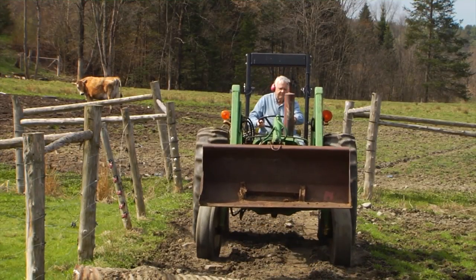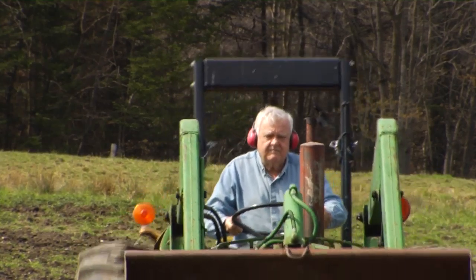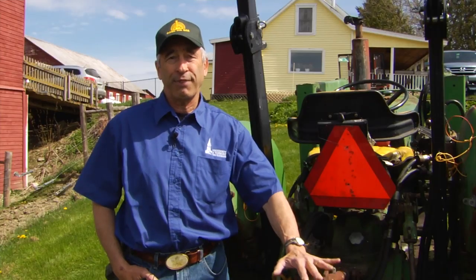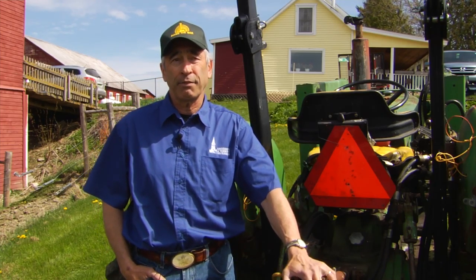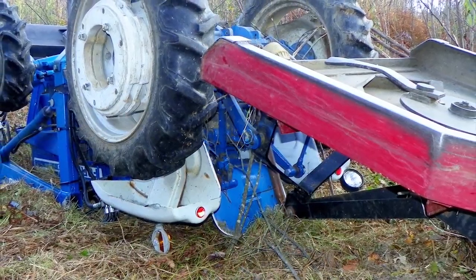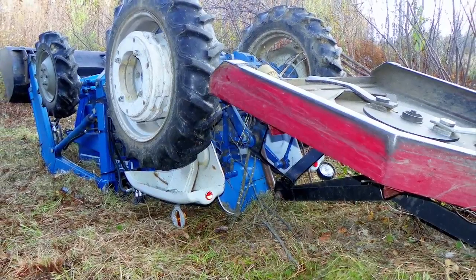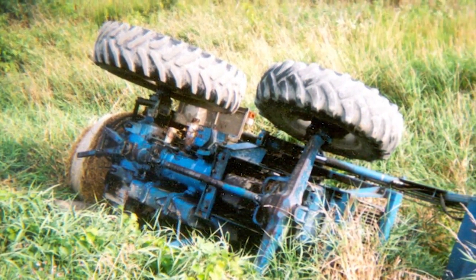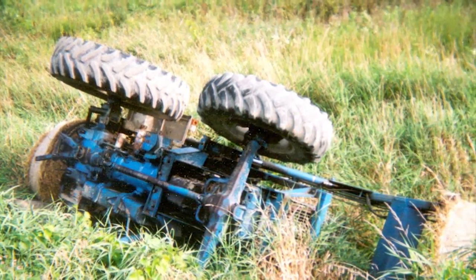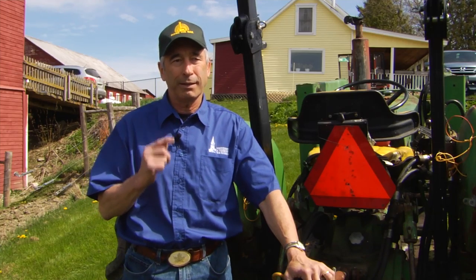A ROPS is a rollover protective structure added to an older model tractor that provides 99% effectiveness at eliminating or preventing serious injury or fatality in the event of an overturn. Rollovers on tractors are the number one cause of farm fatalities. ROPS can virtually eliminate the chance of serious injury or death, provided the person has their seatbelt on — that's got to be part of the picture.